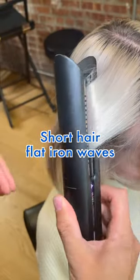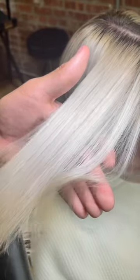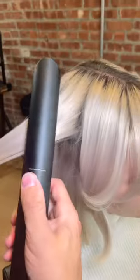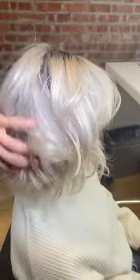Let's make this short hair nice and wavy in two seconds. All you gotta do is put the flat iron in the hair, turn it halfway, pull it down, and release the curl with your hands. Now do that over and over again. Let's finish the entire head, put some dry shampoo in there or some hairspray, and boom, that's it.